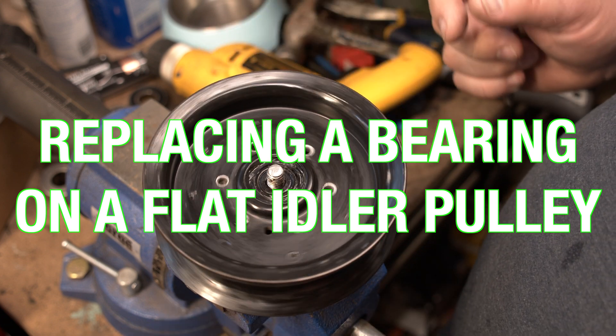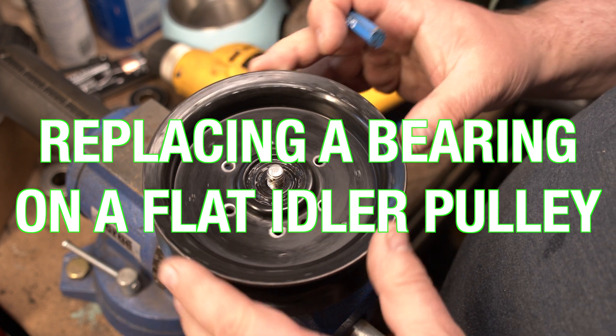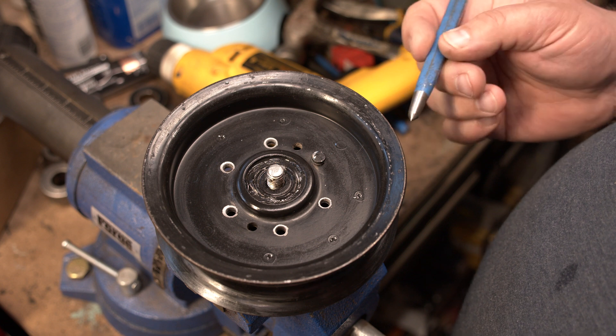The flat idler pulley on a bunch of lawnmowers is like 30 some dollars, but the bearing inside is much, much cheaper. So how do you replace this bearing?